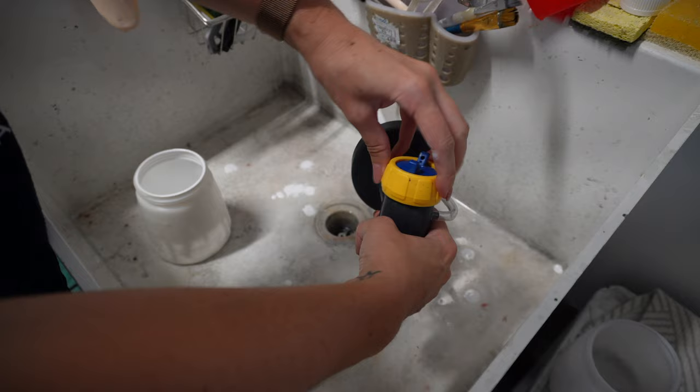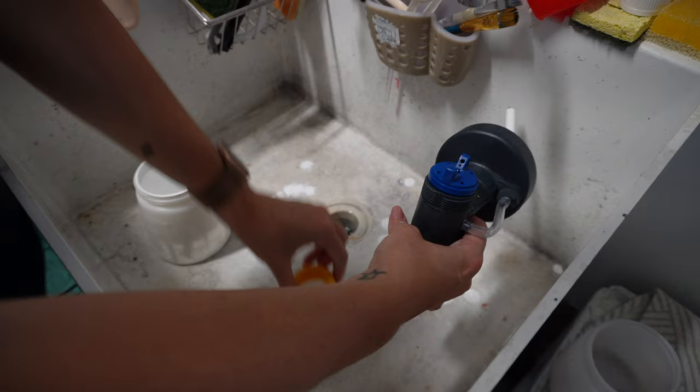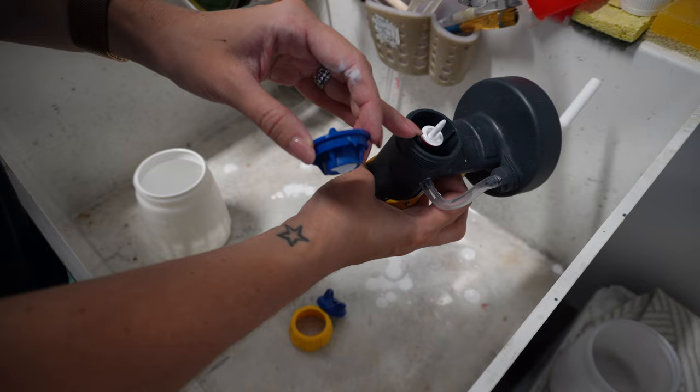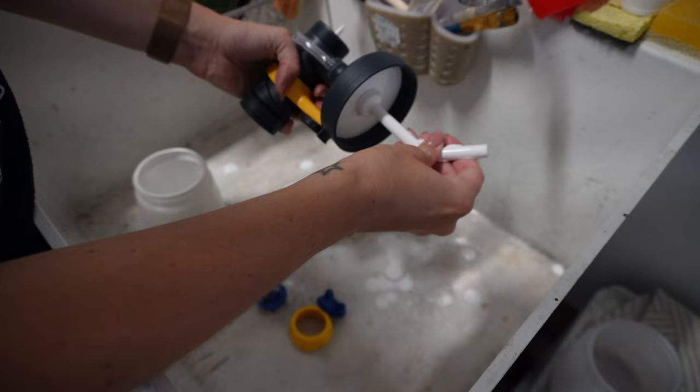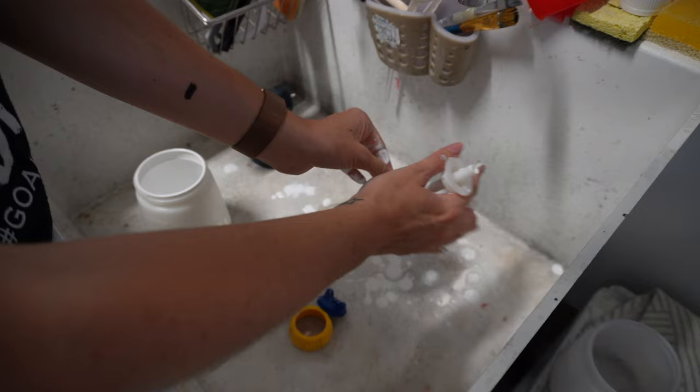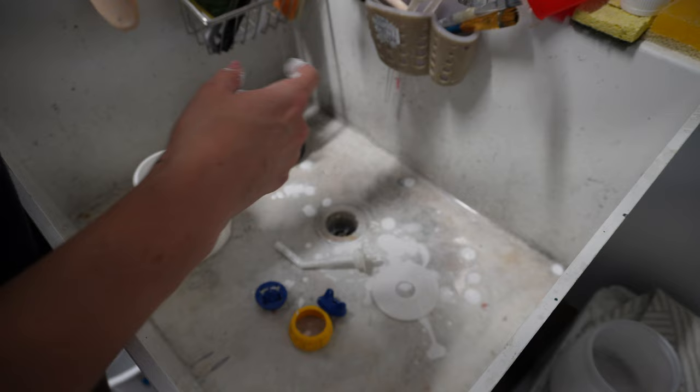To clean, remove the O-ring, then this part, then the other piece — it's usually a bit tight so wiggle it out. You'll see the tip with paint on it. Remove this part and the seal as well. Normally I have the water running while I do this, so you'll at least see me washing all these parts.